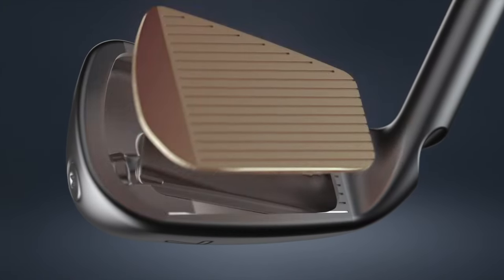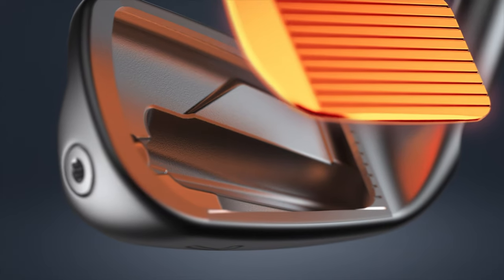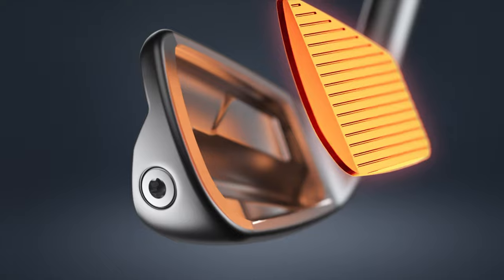There are elements of the structure we've focused on — the face structure design and the internal undercut. All of those things help us get more face deflection in a very consistent way. We talk about having ballistic ball speed, but done in a consistent fashion so that shots around the face deliver more consistent results and the proper trajectory — not just distance in a way that's not usable by the golfer.